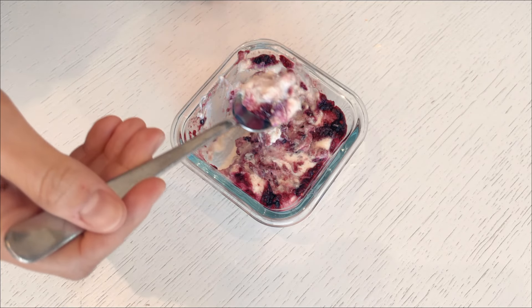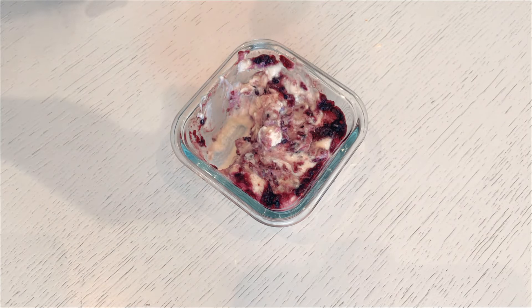I really hope you give this recipe a try, and if you do, please let me know how you like it. Happy non-baking!